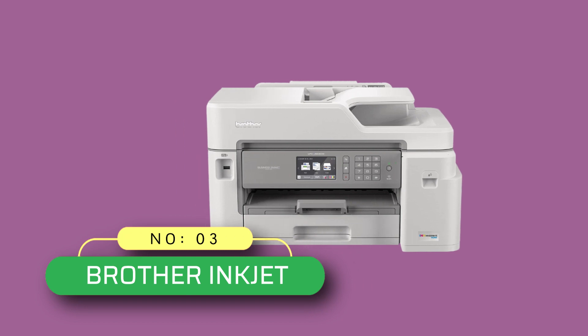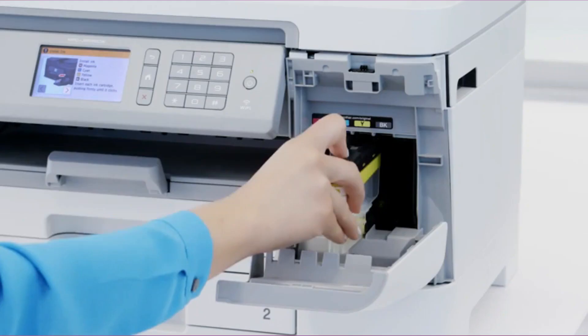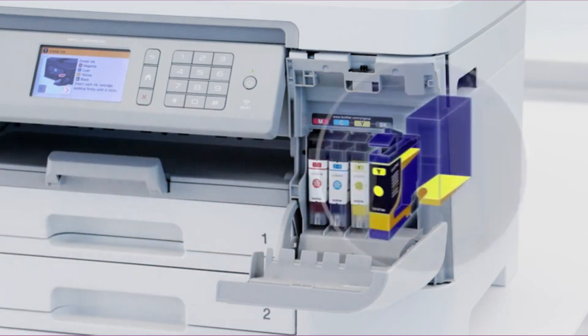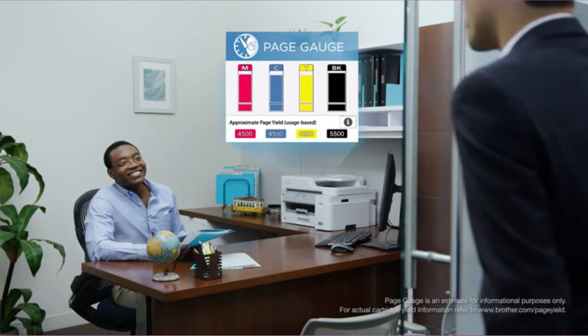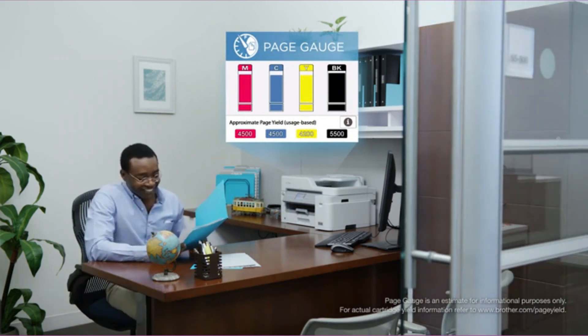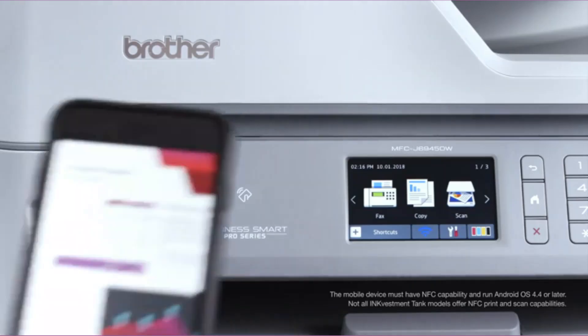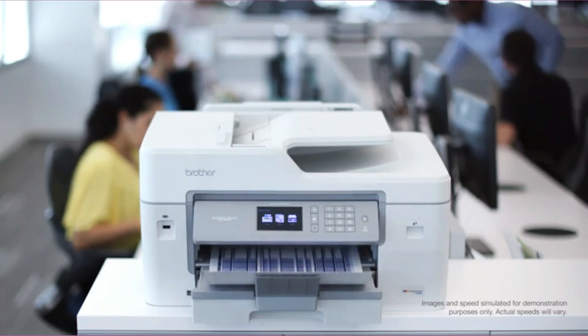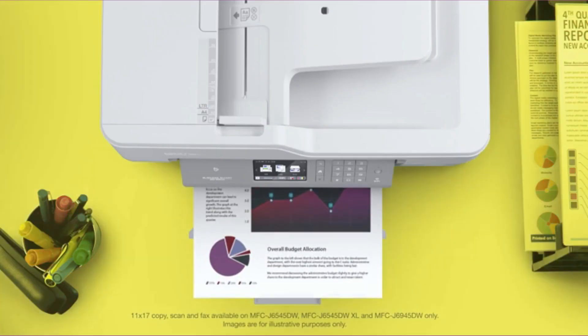Number three: the Brother inkjet printer for blueprints. The Brother MFC-J5845DW Investment Tank color inkjet all-in-one printer provides up to one year of ink. The revolutionary Investment Tank ink system re-engineered its ink cartridges to hold more ink and created an internal ink storage tank. Print with confidence using the Page Gauge to help take the guesswork out of when to replace ink.